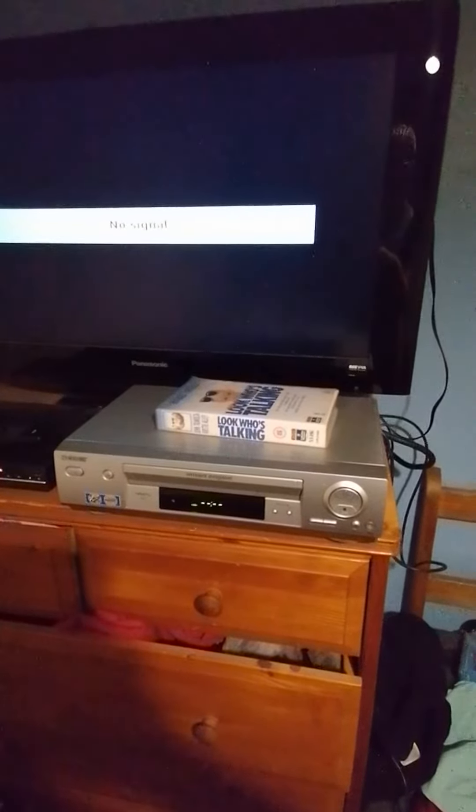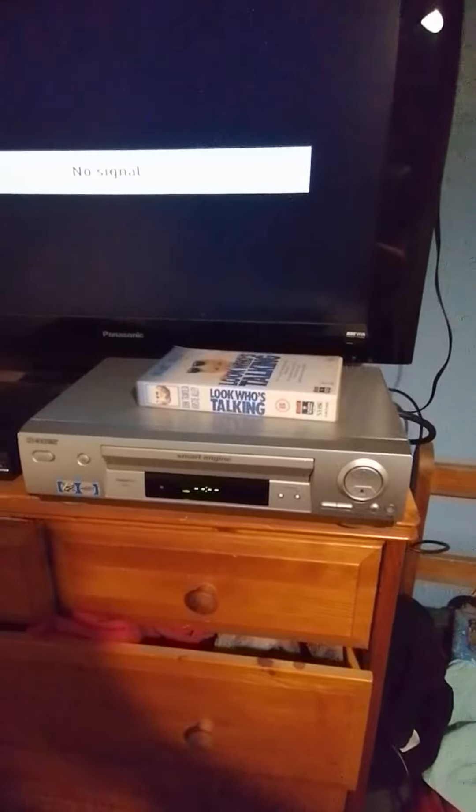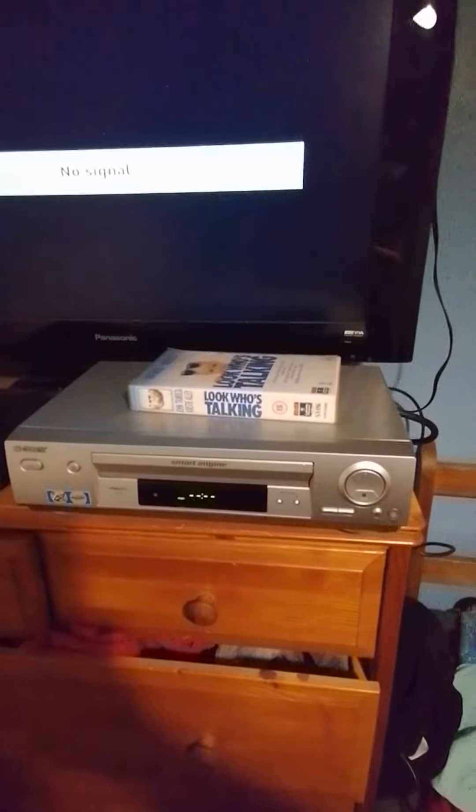Hi guys, Hank Smoothie and TV's Manual Channel here. Just a quick update — I've got a new VCR player. You can see my old TV one broke, so this is new.